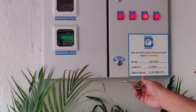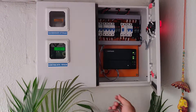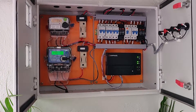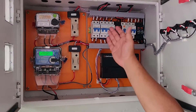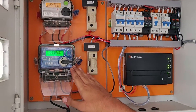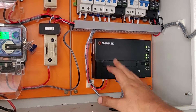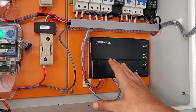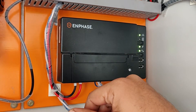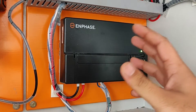This is the ACDB or AC distribution board. The power generated from the solar panels is interfaced into the grid through this distribution board. Here you can see all the protections: the ELCB, MCB, and SPD. We have the generation-side meter and the bi-directional meter used for billing. This is called the Envoy — it picks up the production data from the solar panels and transmits it to the cloud. The micro-inverter gives us module-level data, helping us monitor the entire system at a very detailed level.